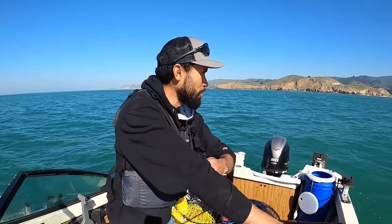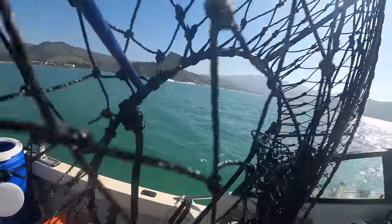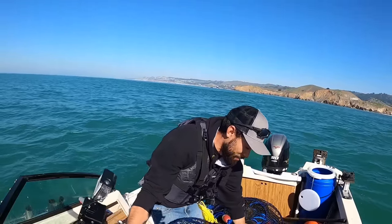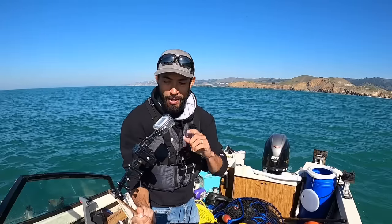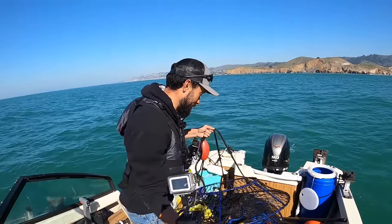We made it out, we're going to start crabbing now. Check this out — this is the setup. This is the underwater camera for the crab pot. Got a super wide angle. I'm going to put the bait in right now and hopefully we get some good footage of these crab. This will be the first pot going out.